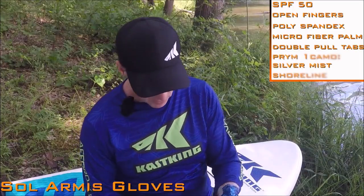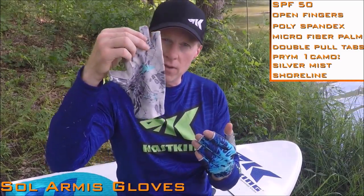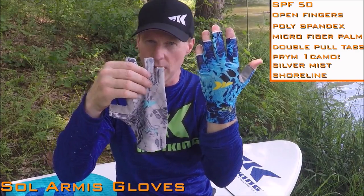We're offering these in two different colors right now, both in the Prime 1. This is Prime 1 Silver Mist and this is Prime 1 Shoreline. Go check it out — these gloves are great.